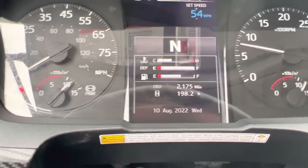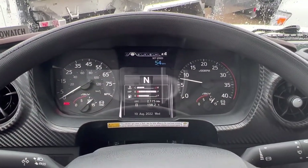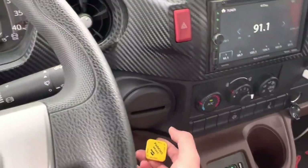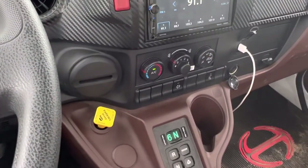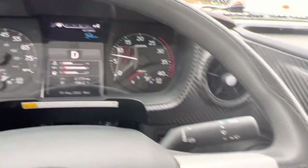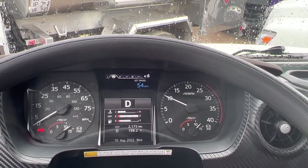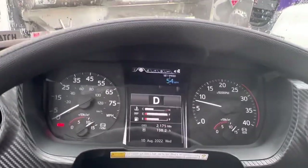Next, we're going to test the parking brake. We need to remove the wheel chocks for this test and then get back into the cab. Confirm that the parking brake is on, put the vehicle into drive, and give it a little bit of gas. We do not move forward, so we know the parking brake holds the vehicle. The parking brake test is passed.